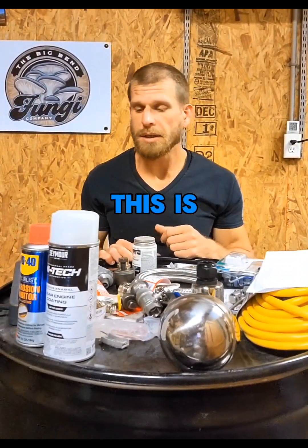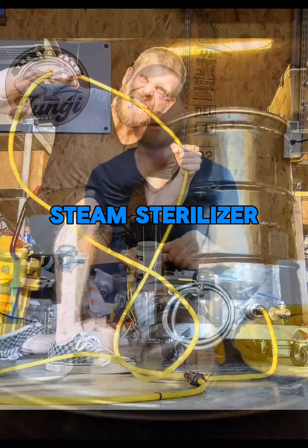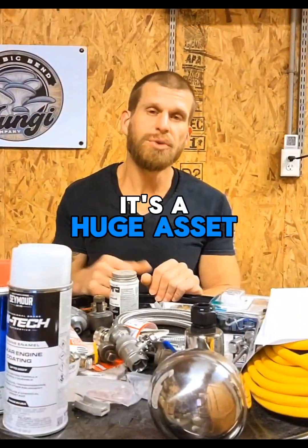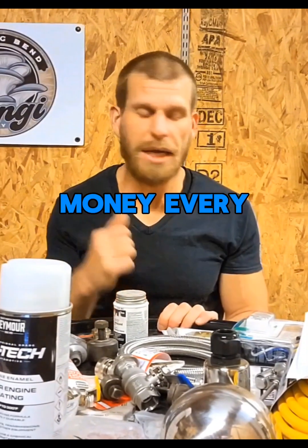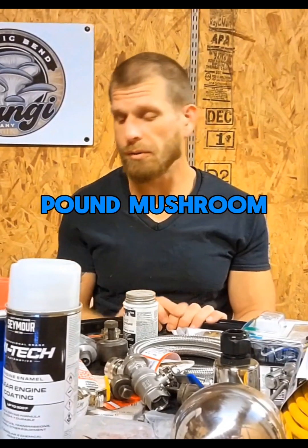All right mushroom farmers, this is my 55 gallon barrel atmospheric steam sterilizer. I'm getting ready to build it — it's my third one. It's a huge asset to my business and a huge time saver. It makes me money every week because this is how I sterilize the five pound mushroom blocks.